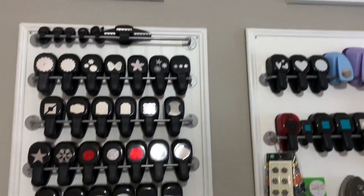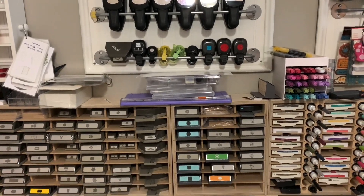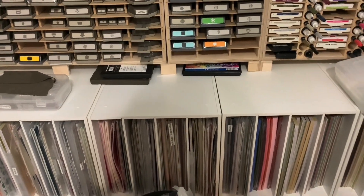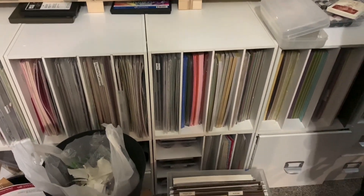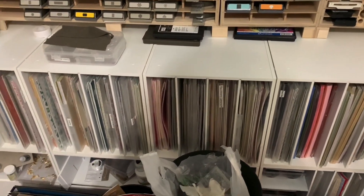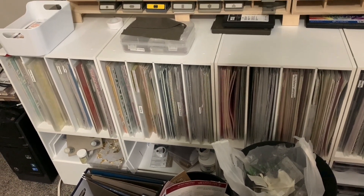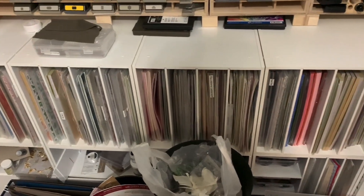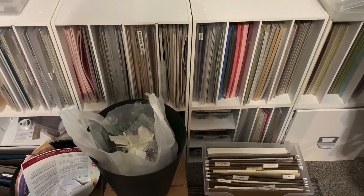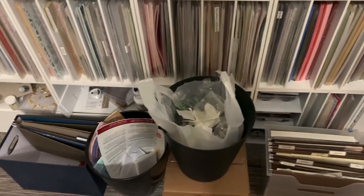Behind where I set up the lockdown punches, my stamps are stored in cubes that Michaels sold — I don't know if they still sell them. The top row holds all my 12 by 12 papers: retired DSP, solid colors, etc. The bottom has card bases and old wheels. And there's my trash can and recycle bin.